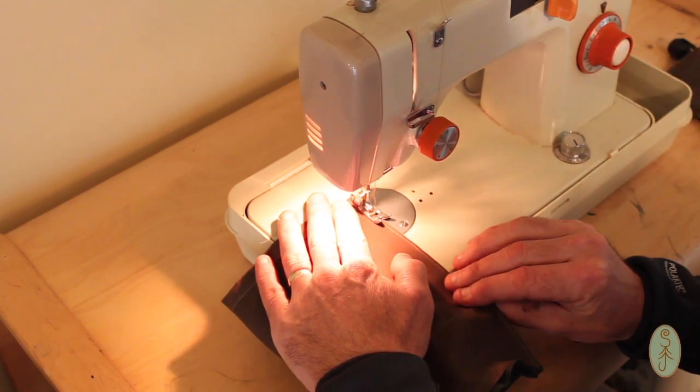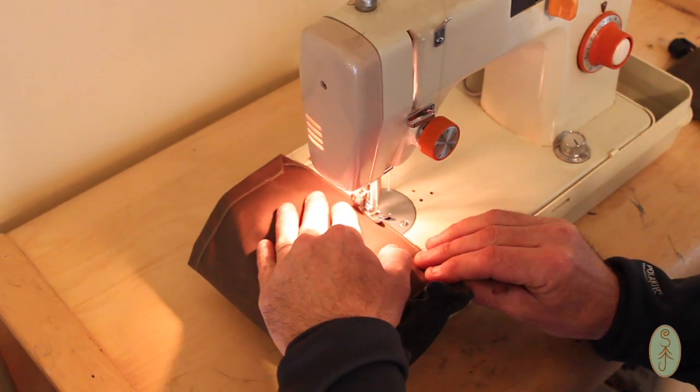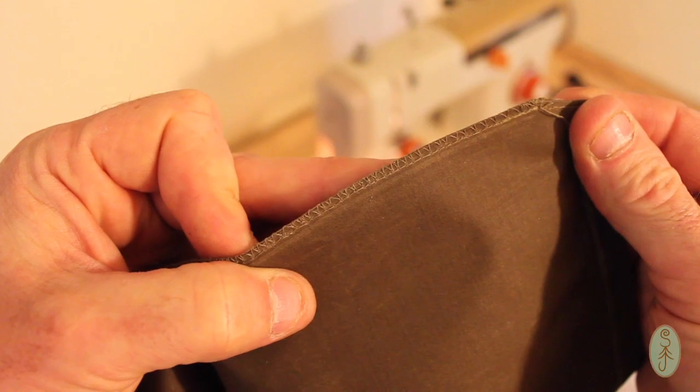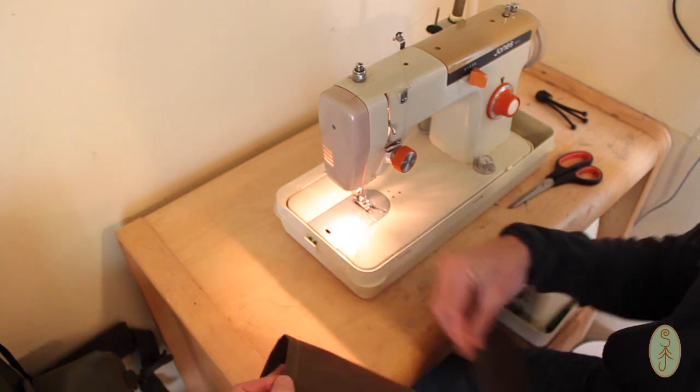Hopefully you've got this far. You've got the base sewn on and it's all inside out at the moment. The last thing you need to do is stitch along that last edge. It doesn't really matter which end you start with, whether you start at the top where the drawstring is going to go or at the bottom. Just go nice and steady as you did before. Try and give yourself as small a hem as you can get away with, and then we'll reinforce that with a zigzag stitch like we did earlier on. Last thing to do just before you turn it inside out is the little flap which is going to cover over the top of your water bottle — time to sew that on while it's inside out.